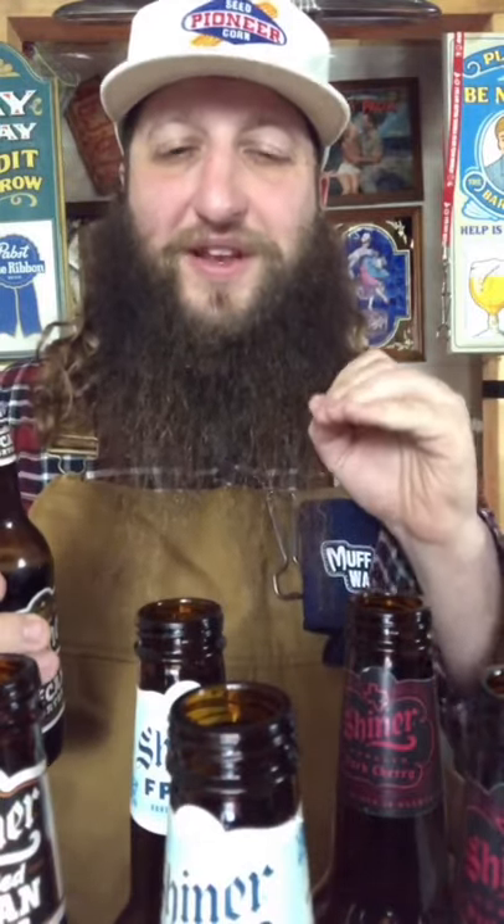I contemplated doing three different reviews for this variety pack — the Frost, the Dark Cherry, and the Candied Pecan Porter — but the thing is, if you go out to buy it, you're buying a variety pack and trying all of them at once, just like I am. So why break it up? This one I am absolutely blown away by. If you like pecans, you're gonna love this. I've never had such a genuine candied pecan flavor in a beer.